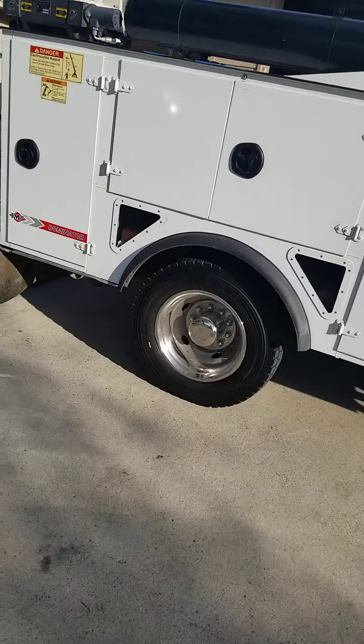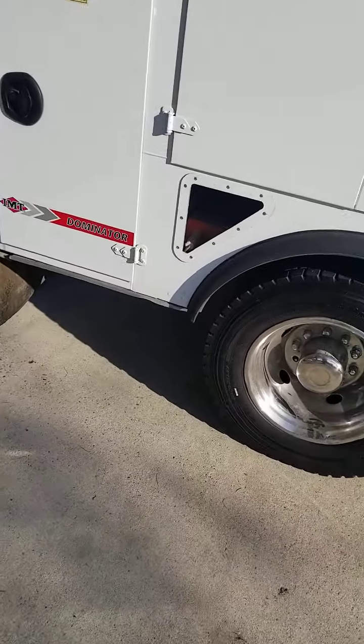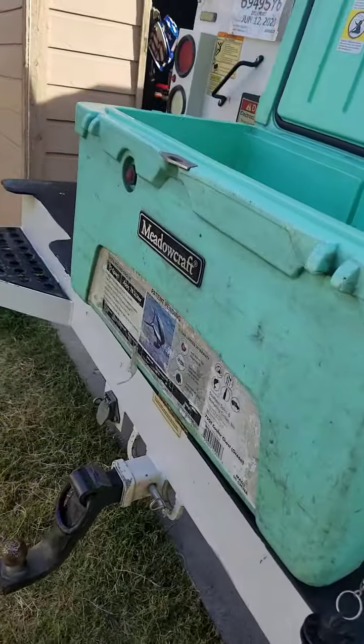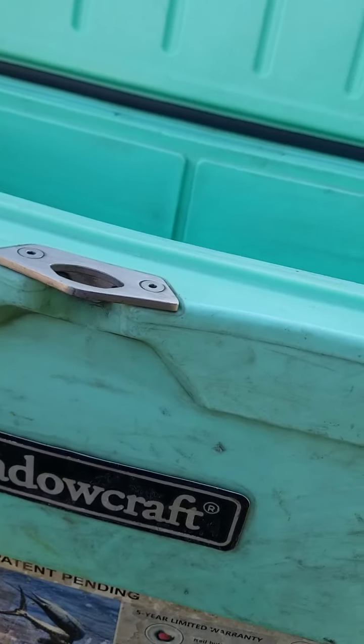We're going to give this a go, we're going to see how it goes. And around here...